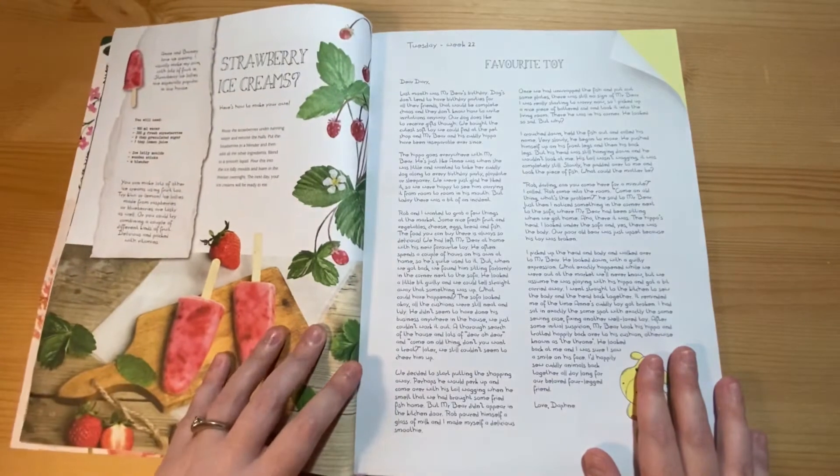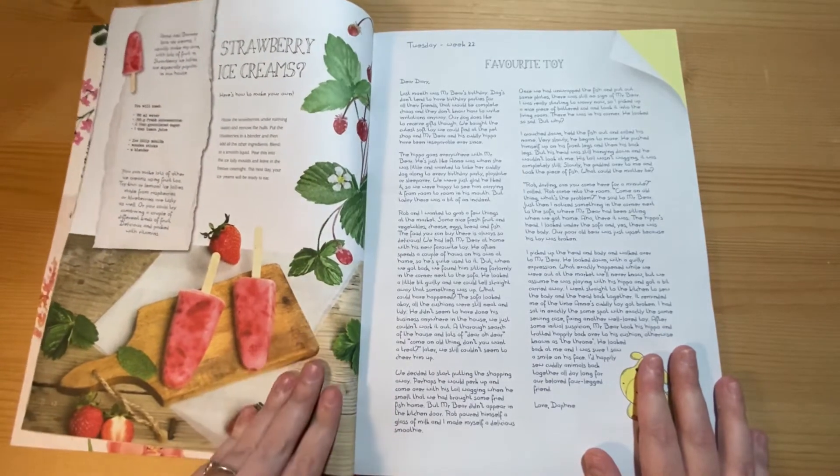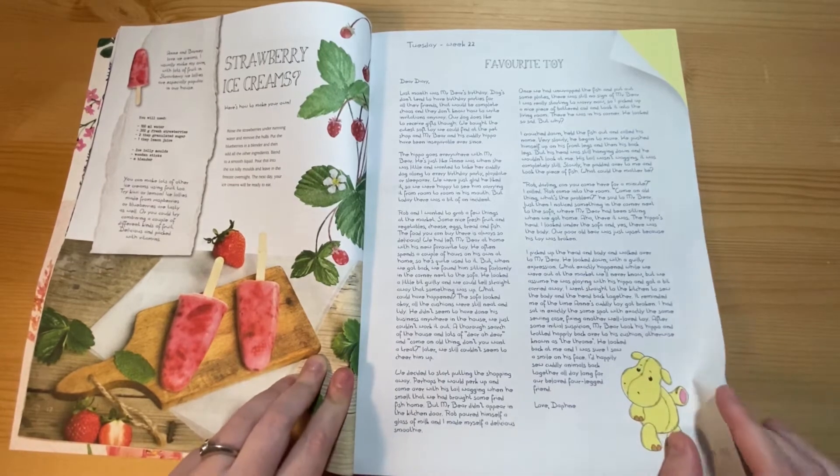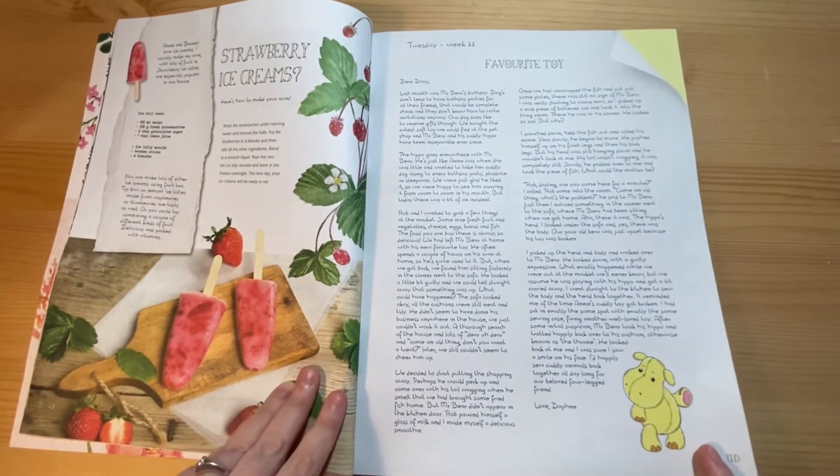The recipe on how to make strawberry ice creams — not one for me. I'm actually allergic to strawberries, so I wonder if you can make them with raspberries. Well, actually you probably can.